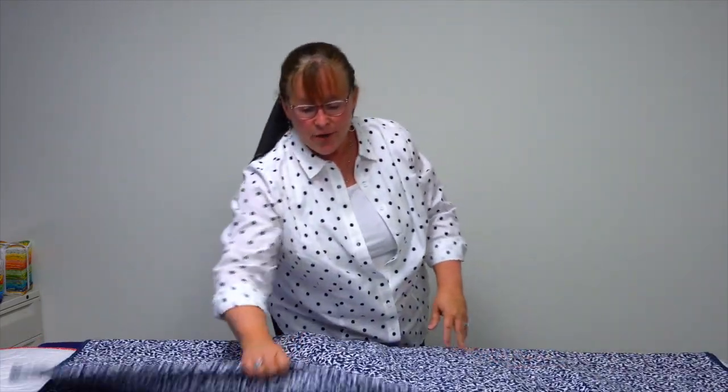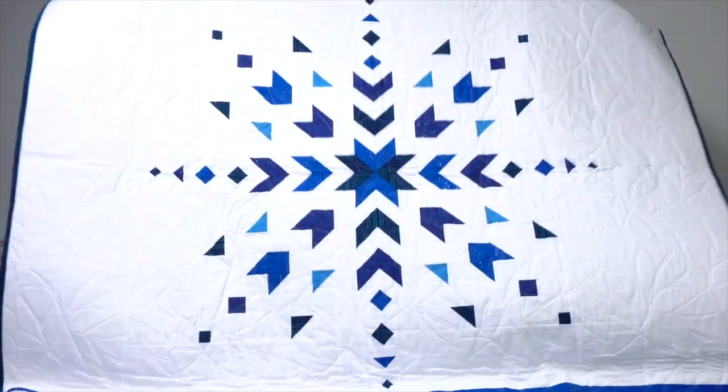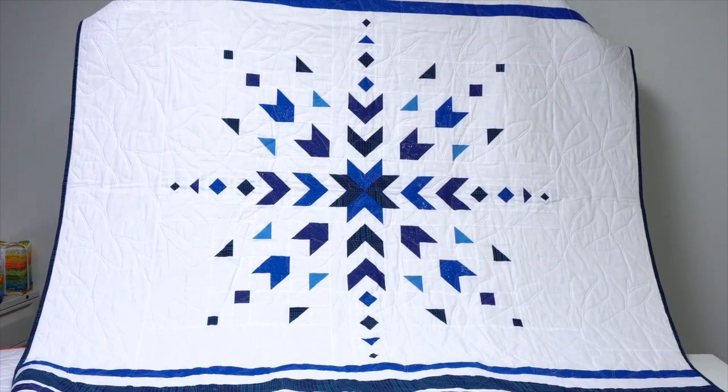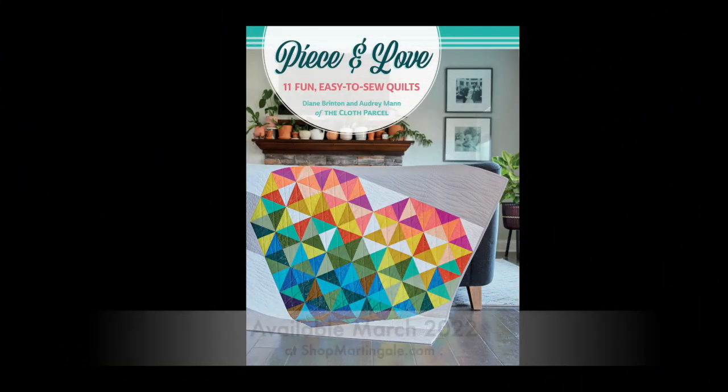Last but not least, this quilt was inspired by the warm woolly sweaters — the chunky knits — that you see this time of year. It's called Nordic Frost and has stripes at the top. All of the quilt patterns for these can be found in Peace and Love — P-I-E-C-E — Peace and Love, by the Cloth Parcel mother-and-daughter duo Diane Brinton and Audrey Mann. Look for it wherever you buy books or at shopmartingale.com.